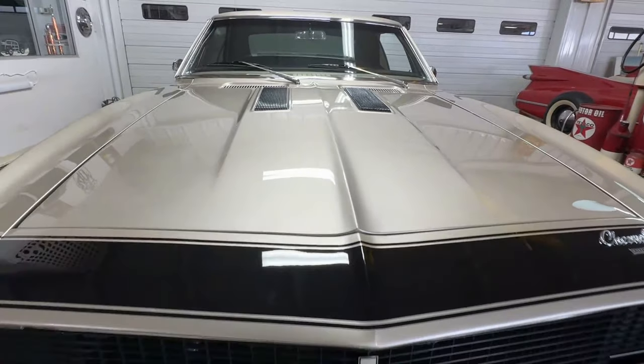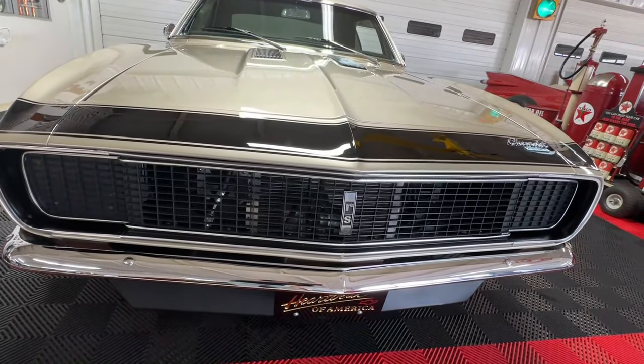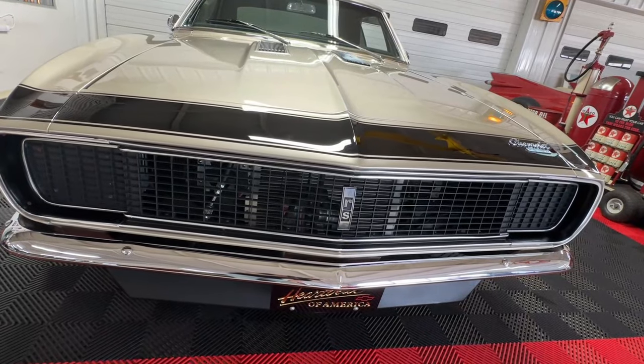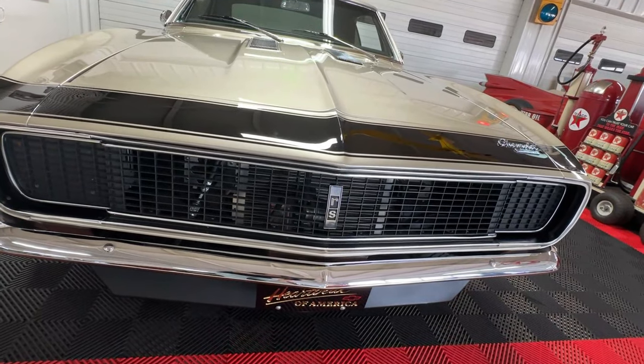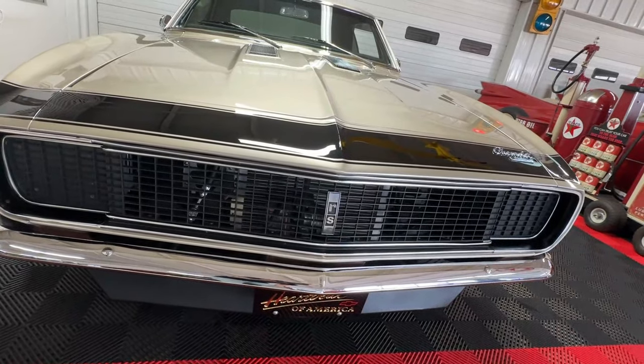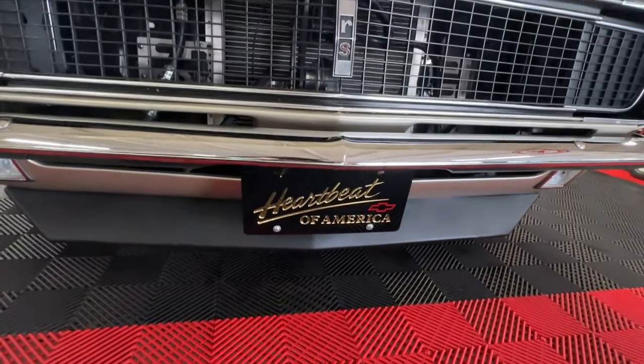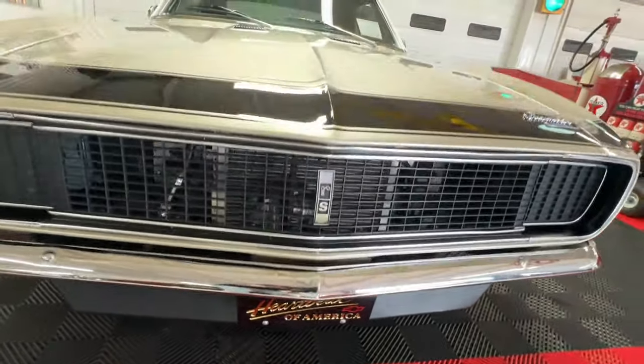Hard to find flaws with it. Up front: black egg crate grille and those hidden Rally Sport headlights. In '67 they were electronically operated, and these zip right open and zip right shut just as they should. Down below, a black chin spoiler to round out that cool front end look.